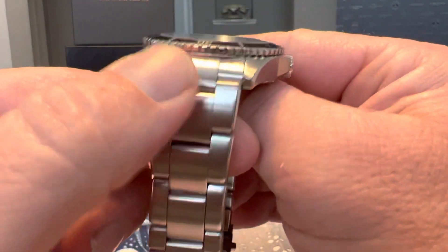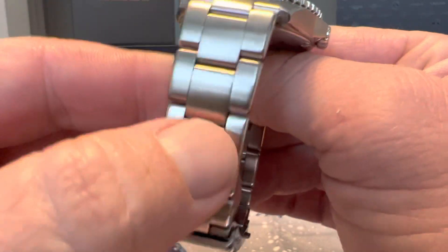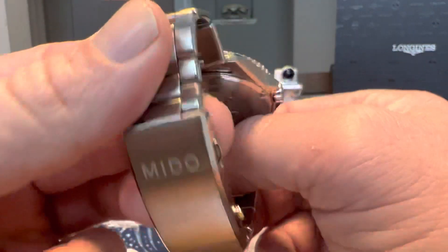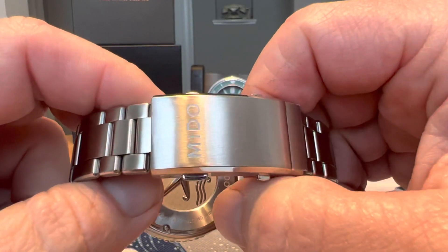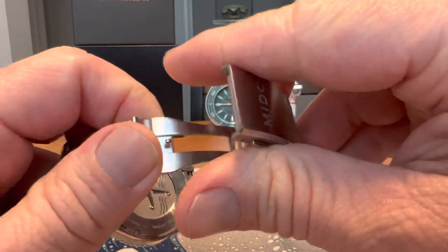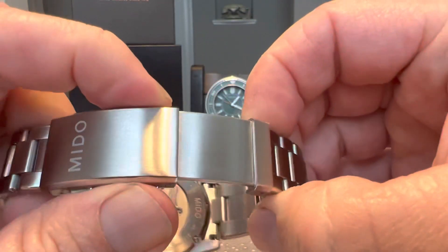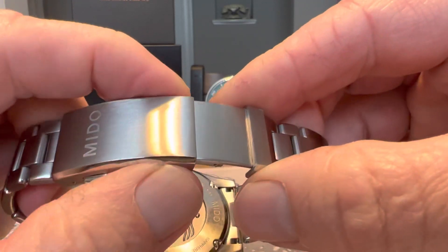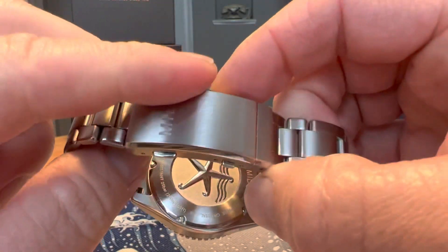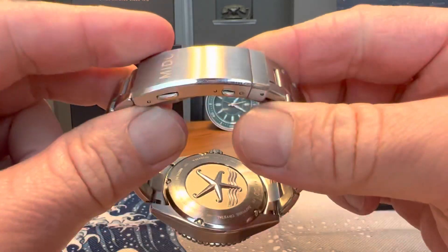I do also like this bracelet. There's some nice brushing on it, and the links are rounded — you can see all the links — so it's very comfortable with no sharp edges. The clasp is signed with the Mido logo, it's a double-pusher, all milled out, very well done. There's also a great micro-adjustment dive extension system in the clasp that extends out and lets you click in and adjust in smaller increments — lots of functionality while still remaining very thin.